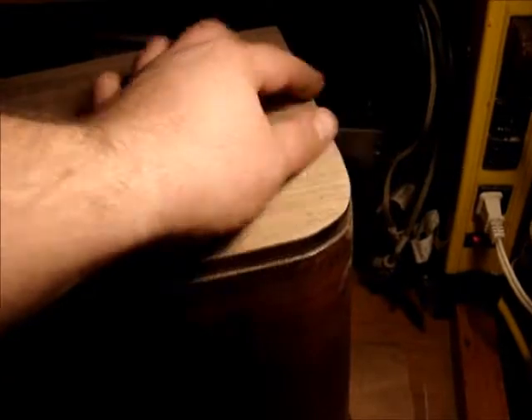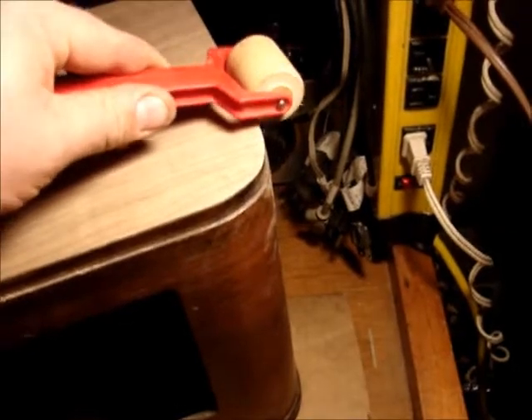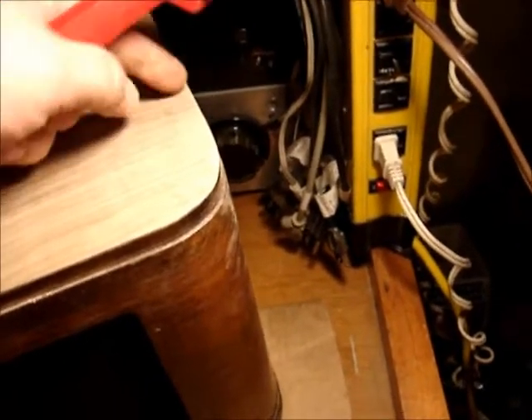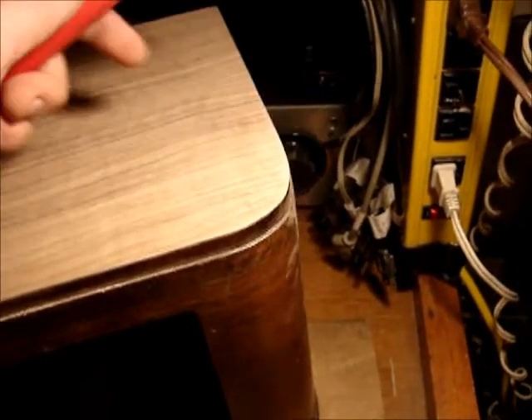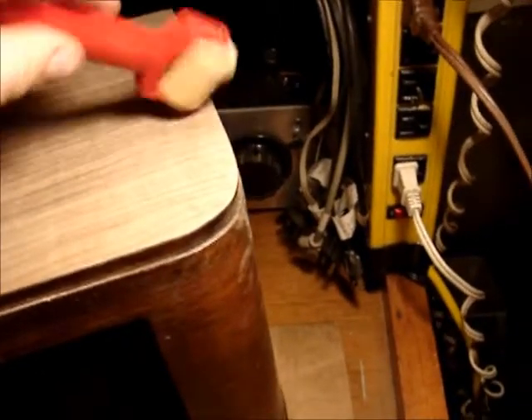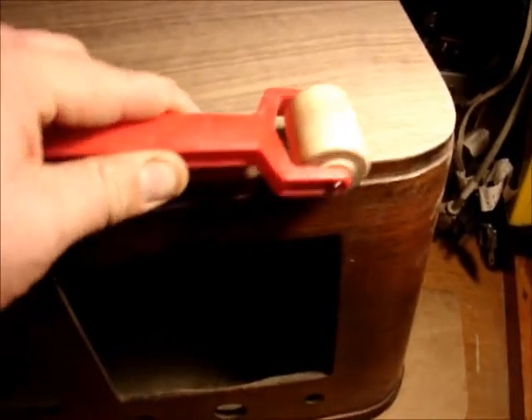Cut it bigger, about an inch all the way around or more. Then once it's rolled down and secured around the edges, be careful that you don't roll off the edge especially on the end grain because then it'll split and it won't make a nice clean cut. So when you get close to the edge you run the roller this way. Along the grain it's not such a big deal because it'll bend that way, but make sure it's rolled down good all the way around.